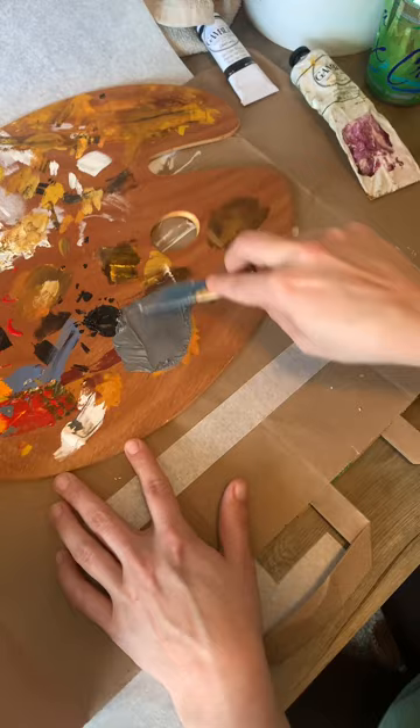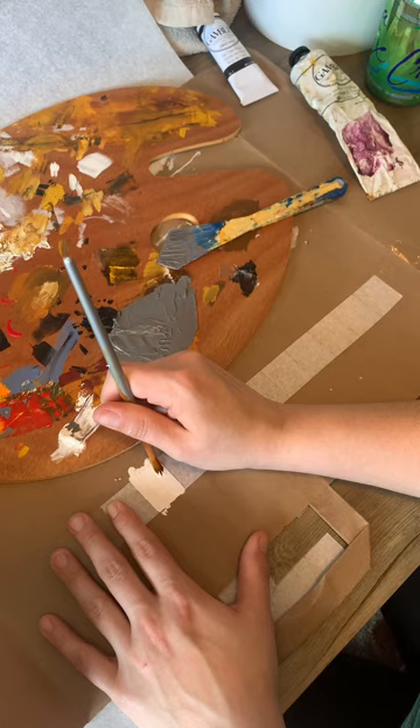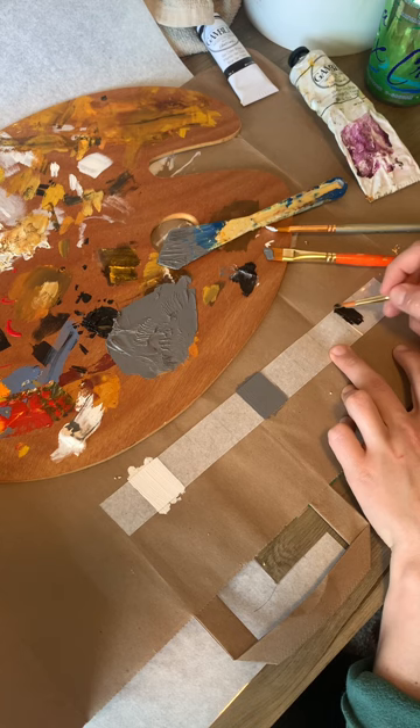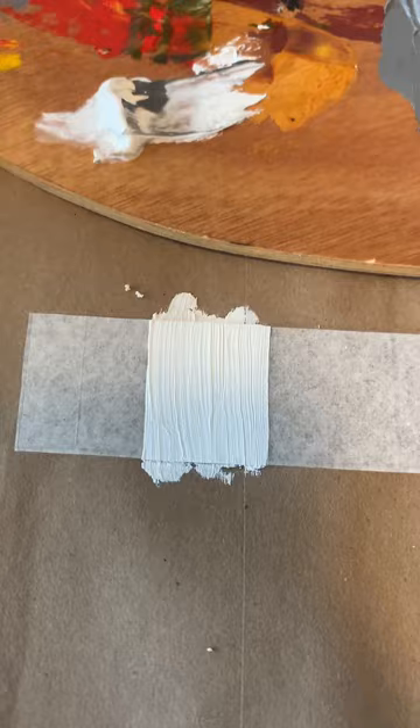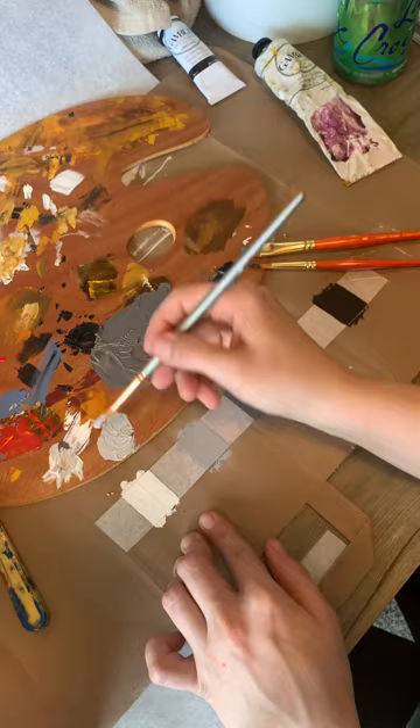So once you have that middle value done, you're going to go from the white to the middle value and then work in for the in-between values. Make sure you have at least a dime size worth of each value that you create so that you can cover the acetate so that when you are done with this and you're gluing it down, there's no light gaps or leaks. Putting in that van dyke brown, and then we're going to work from the titanium white — there's our middle value. We're going to work in between those and create another middle value, and you're just going to kind of work like that. Make sure you create at least about a dime size of each new value so that you can completely cover that clear acetate.